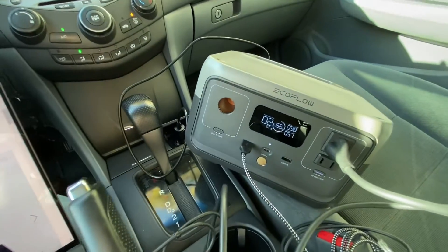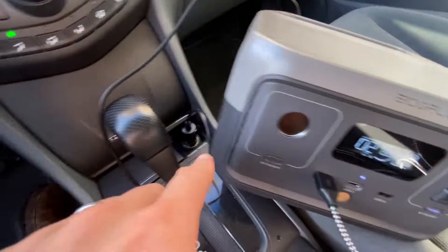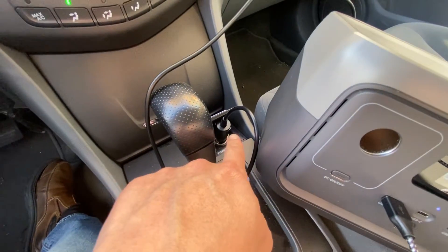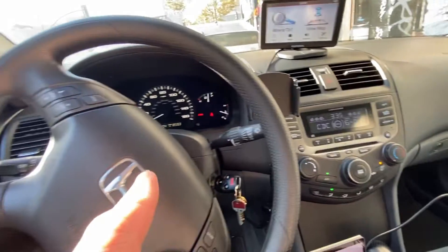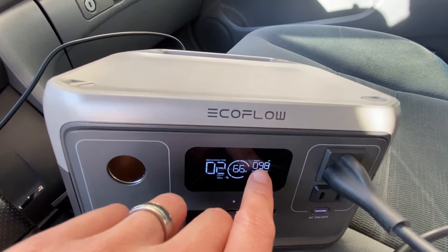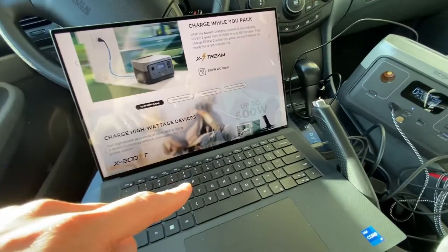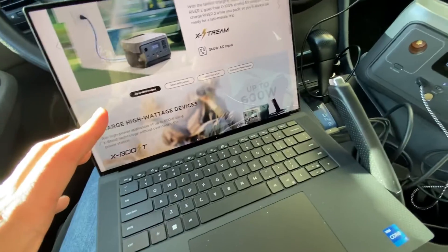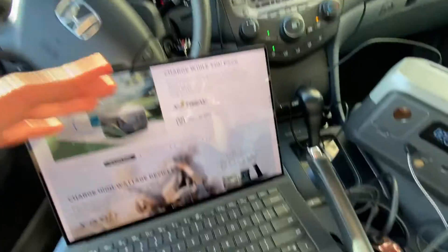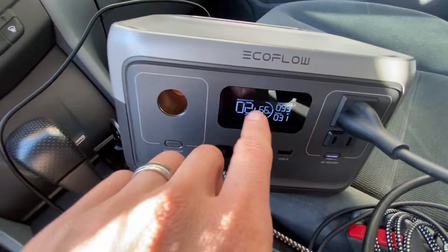This EcoFlow River 2 unit is crazy — it's running right now, it's being charged via DC output from the car because our car is on. You can see it's inputting at 99 watts, but it's also outputting — I'm powering my laptop right now at the same time. The car being on or off doesn't matter because this thing is holding a charge and charging simultaneously.